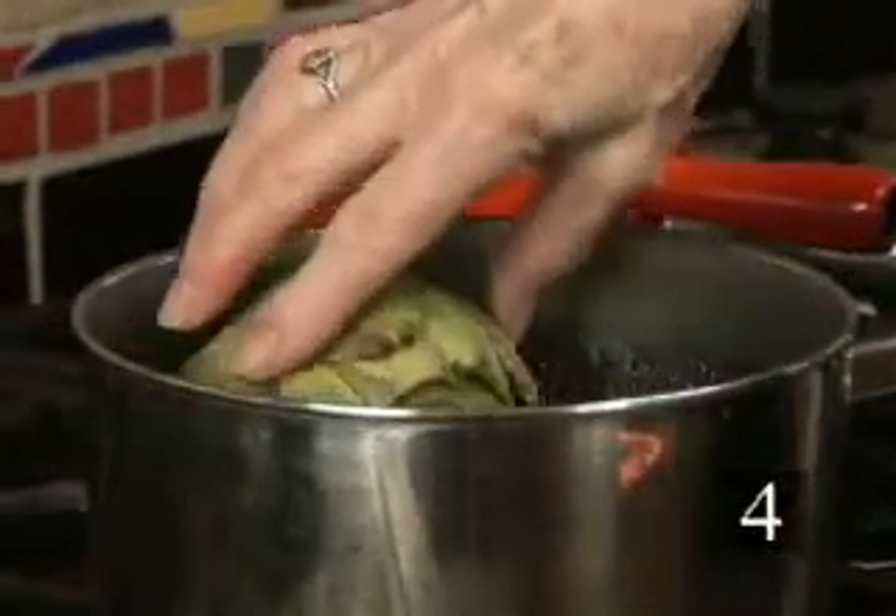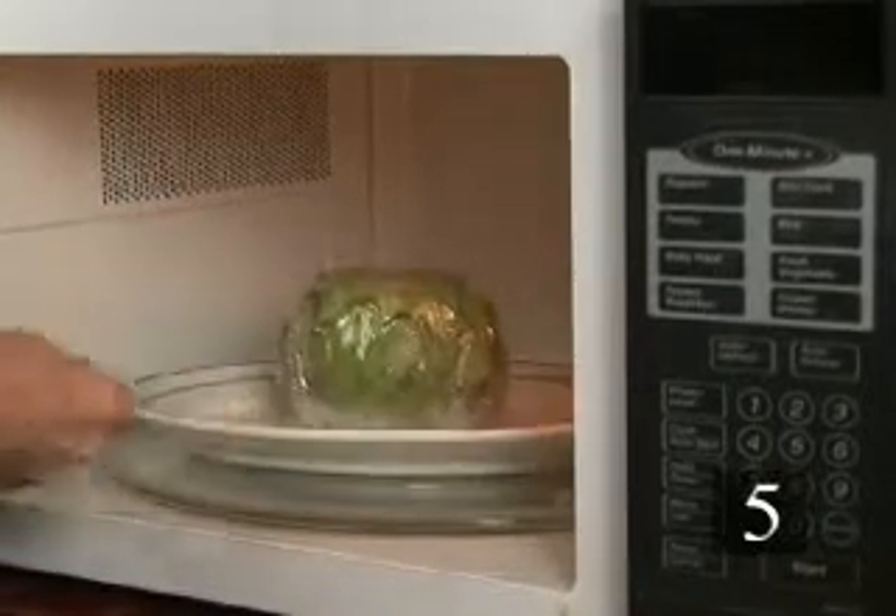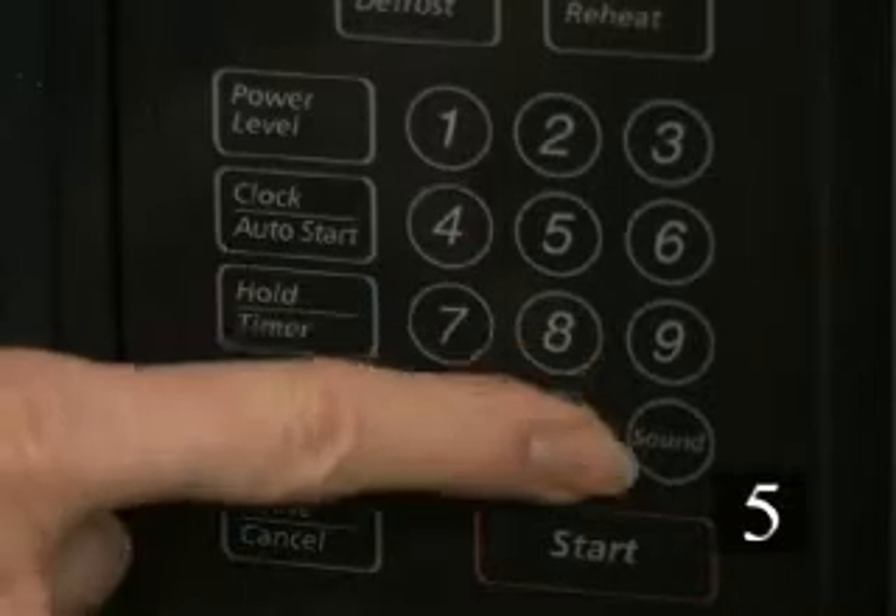Step four, alternatively, steam the artichokes for 15 to 30 minutes or until they're tender. Step five, as another option, you can microwave the artichokes individually wrapped in plastic for eight to 15 minutes.